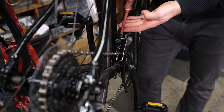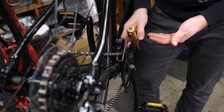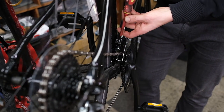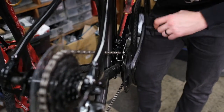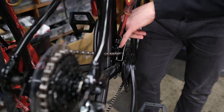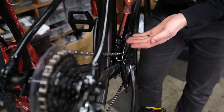When setting the limit screws on the front derailleur, you can start with the low limit screw. Set your gears to the easiest on the front and the easiest on the back, then undo the low limit screw. Once you stop hearing the grinding noise and you start to see a small gap appear between the inside of the derailleur cage and the chain and you don't hear any rubbing, you know it's set.